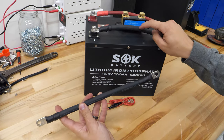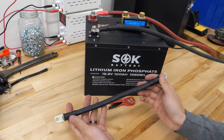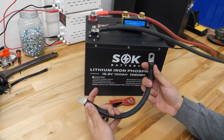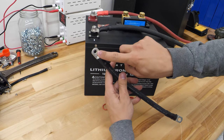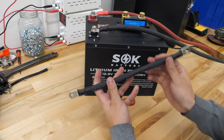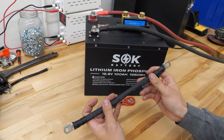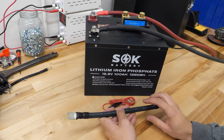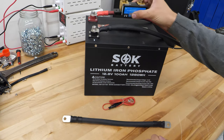I'm matching the same gauge wire as we already have for our system. Worst case scenario, you can always go a little bit bigger — it's no problem. One thing to keep in mind: at this end I have a 5/16th diameter ring terminal and on this side I have a 3/8th diameter ring terminal. That's important because this battery has a 5/16th screw and this Smart Shunt uses 3/8th diameter screws.